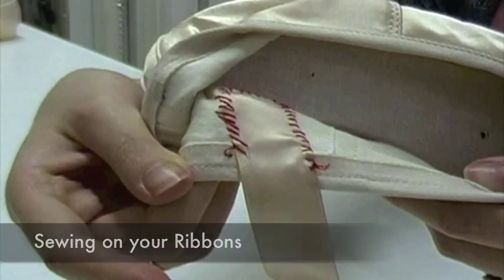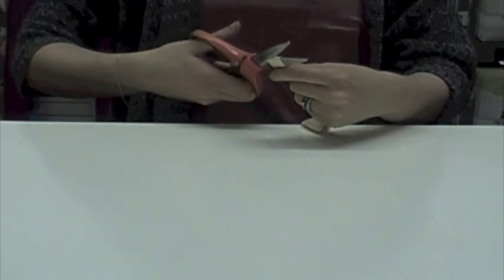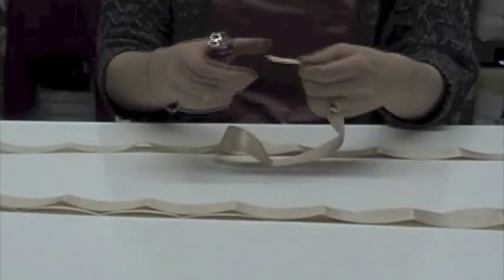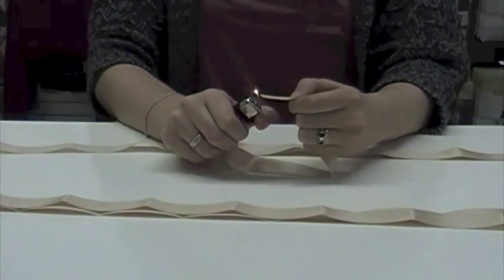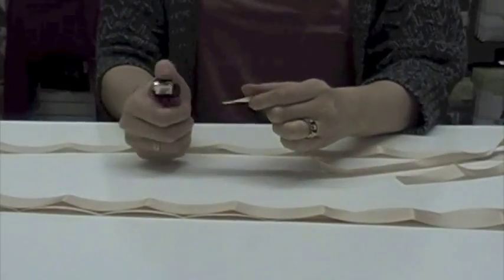Cut both ribbons in half so you end up with four of equal length. Use a lighter to carefully melt the ends of the ribbon to prevent them from fraying. If you're a kid, you want to ask an adult to do this part for you.